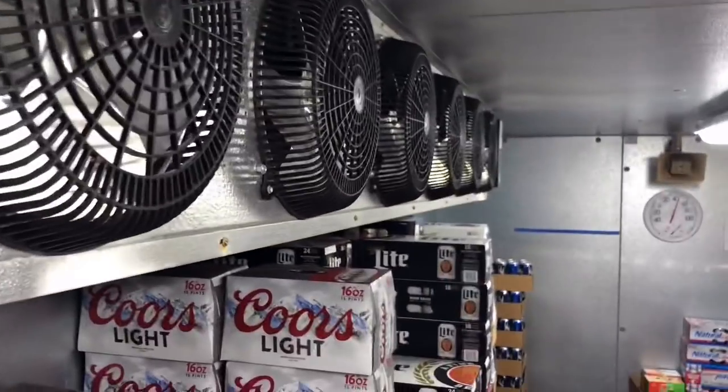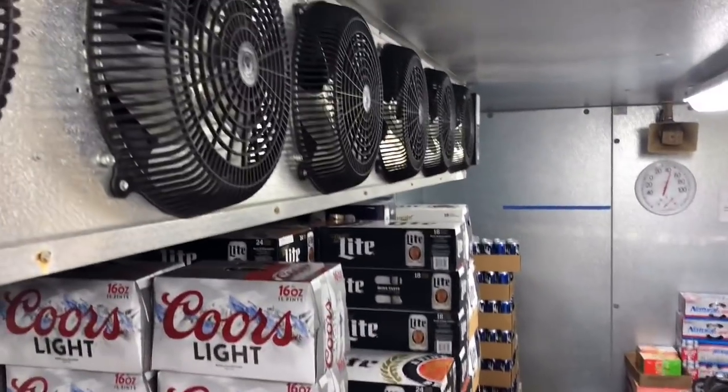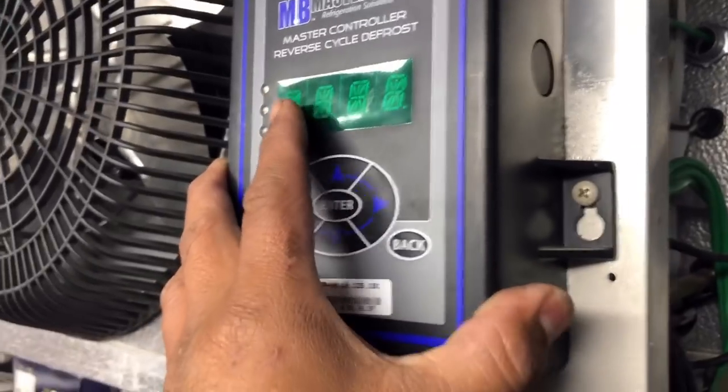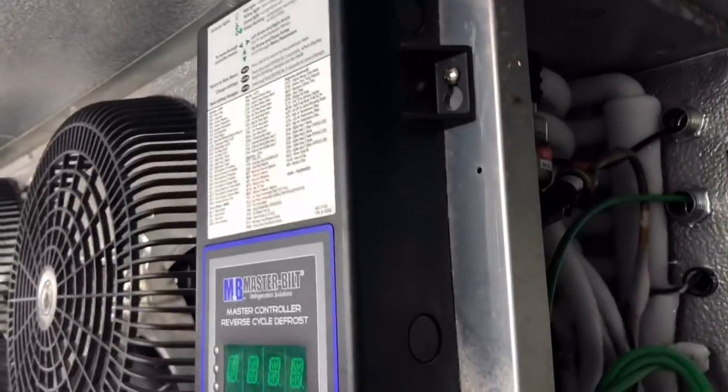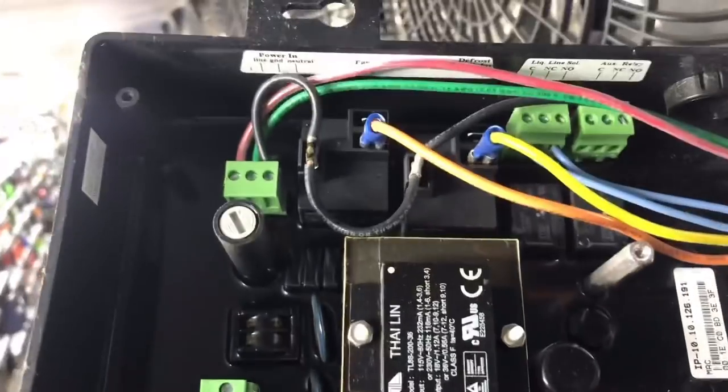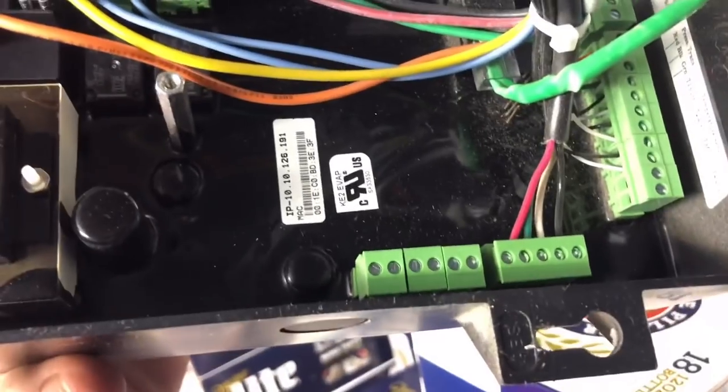Let me go check the other side where the KE2 controller is. All the power comes in through that side. We need to see why we don't have any power on this side. I'm going to check behind the KE2 controller — there are a couple of relays back there — just a quick visual. Everything's looking good.